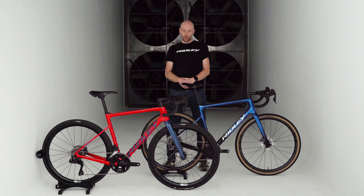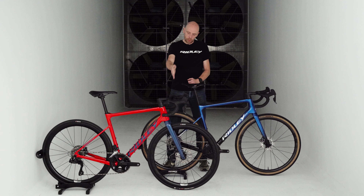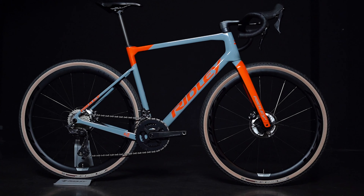Hello, my name is Bert and I'm product manager at Ridley Bikes. In this product video, I will tell you everything you need to know about the Ridley Griffin.